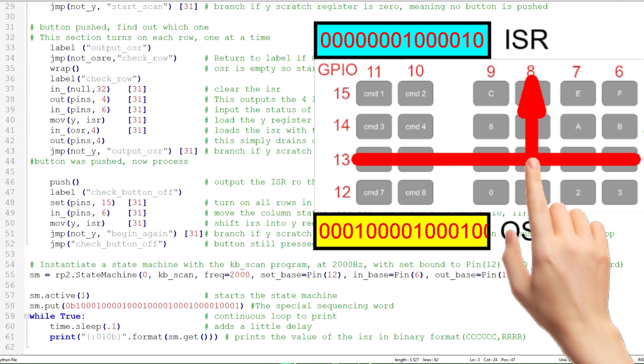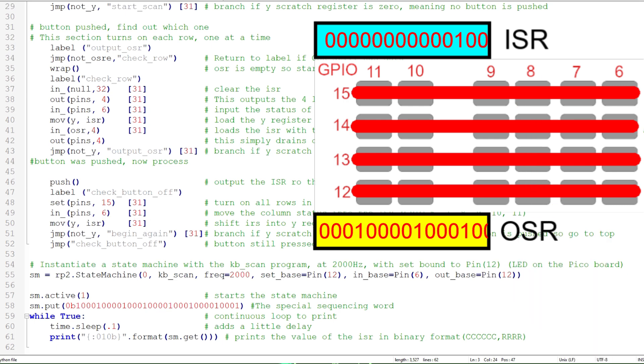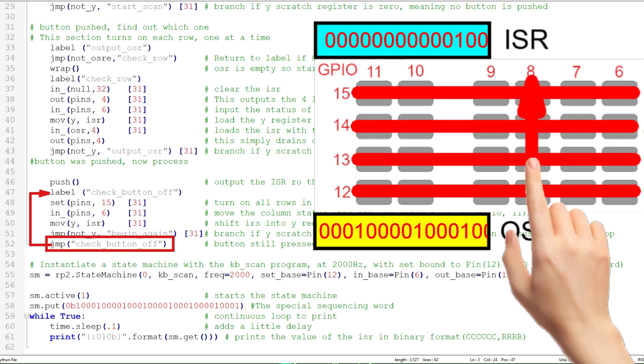After the key code has been output to the main program, it enters the last section where it waits for the key to be released. Again, we turn on all the rows, then input all the columns using IN pins 6, and move the ISR into the Y register for zero testing. If the result is zero — meaning no button is pressed — jump back to the beginning of the PIO program. If the result isn't zero, jump back to the beginning of the check-button-off routine.